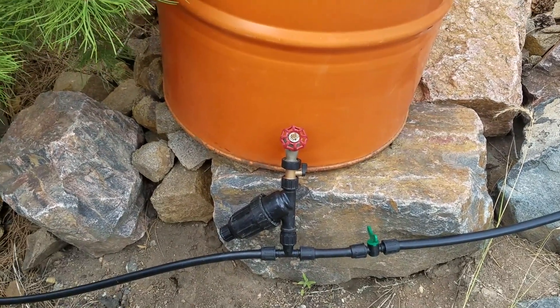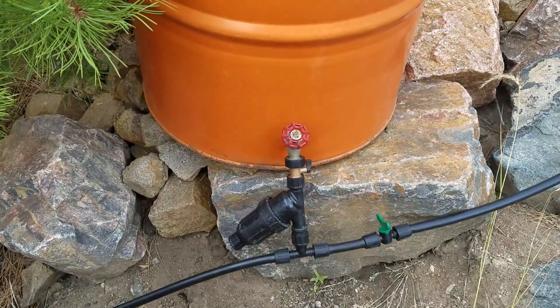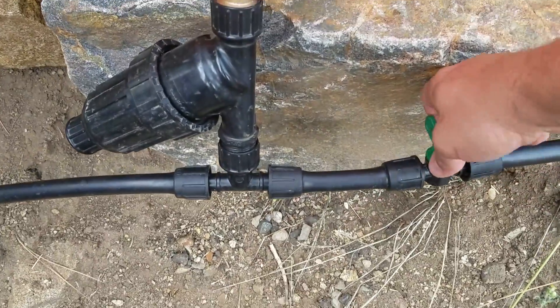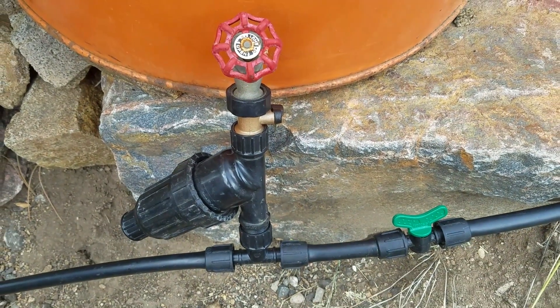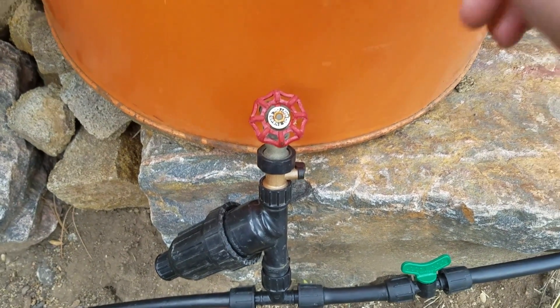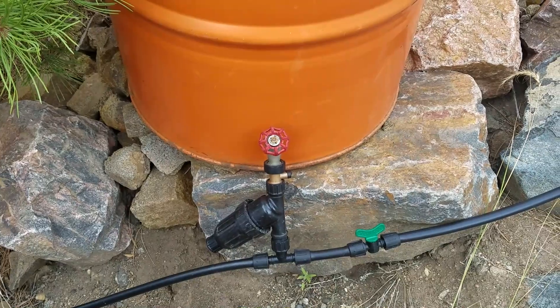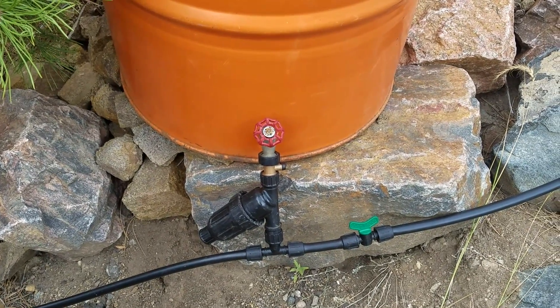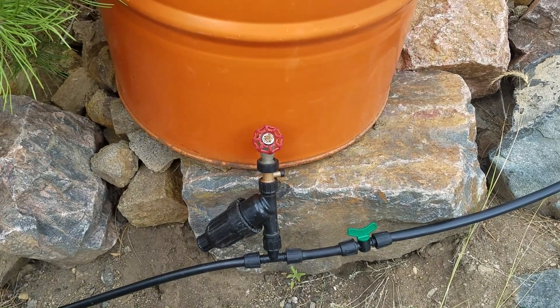We can just à la carte add whatever we need. When we're done feeding and want to go back to straight water, we open this valve and turn this one off, so now we're running straight water and bypassing the drum. That is the gravity liquid input addition.